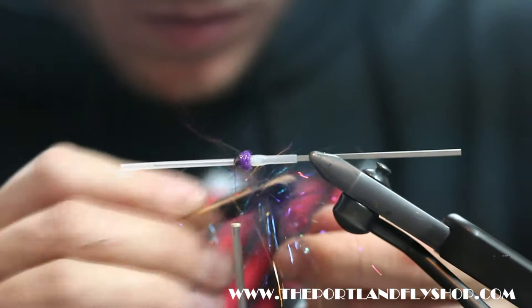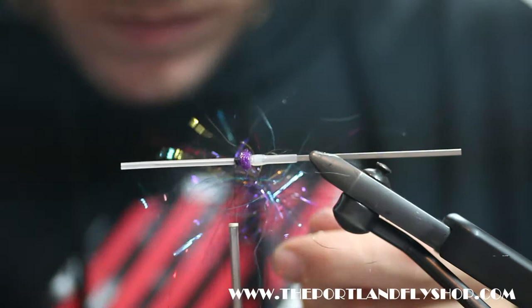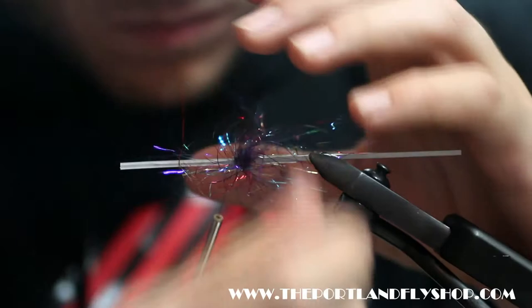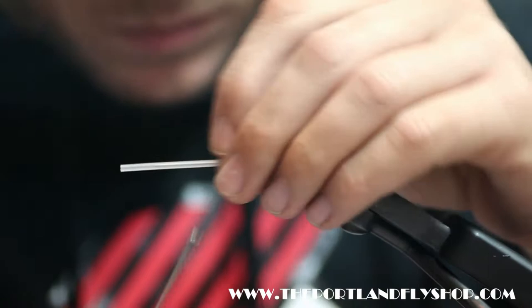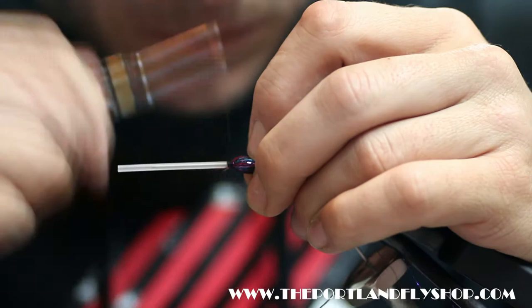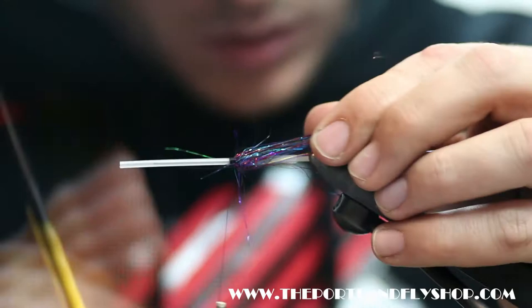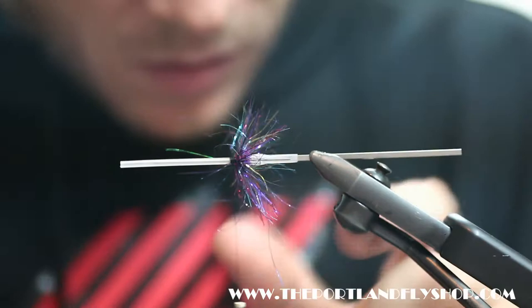We need to use our Velcro. Pull it all back, tie it in, tie it off. Now we're going to trim it to about the length of the hook guide, and it will spring up like that.